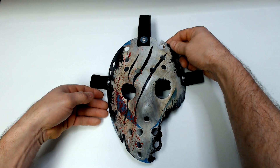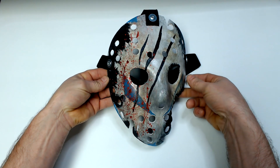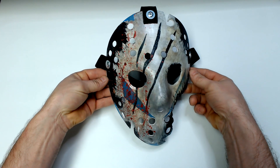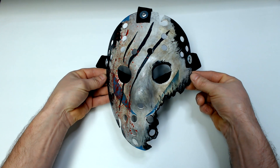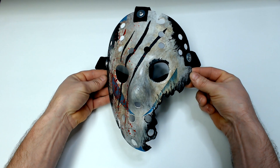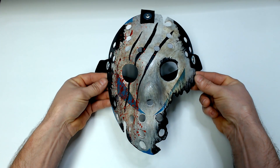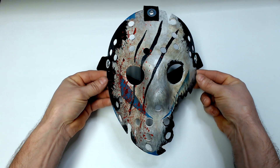Welcome to CS5 Unmasked. Today's video I'm going to be showcasing a mask that was actually a suggestion from one of my subscribers. About a year ago an individual by the name of Cliff, also known as CM Drunk, mentioned what a mask would look like if it was a cross between the Savini Jason mask and the Roy Burns mask from Friday the 13th Part 5, and I really loved that idea.